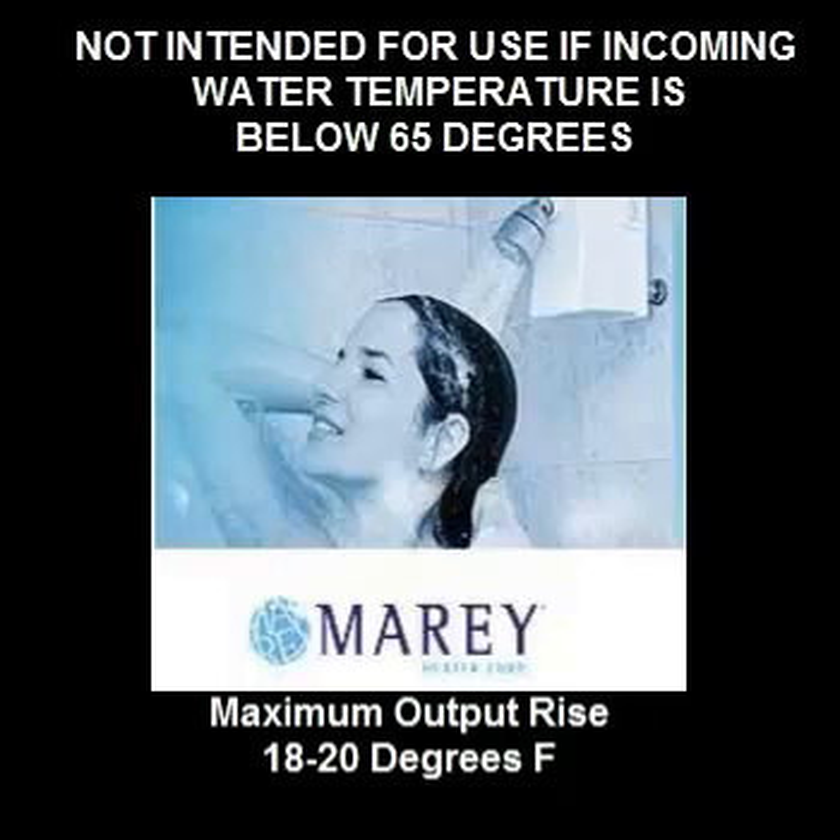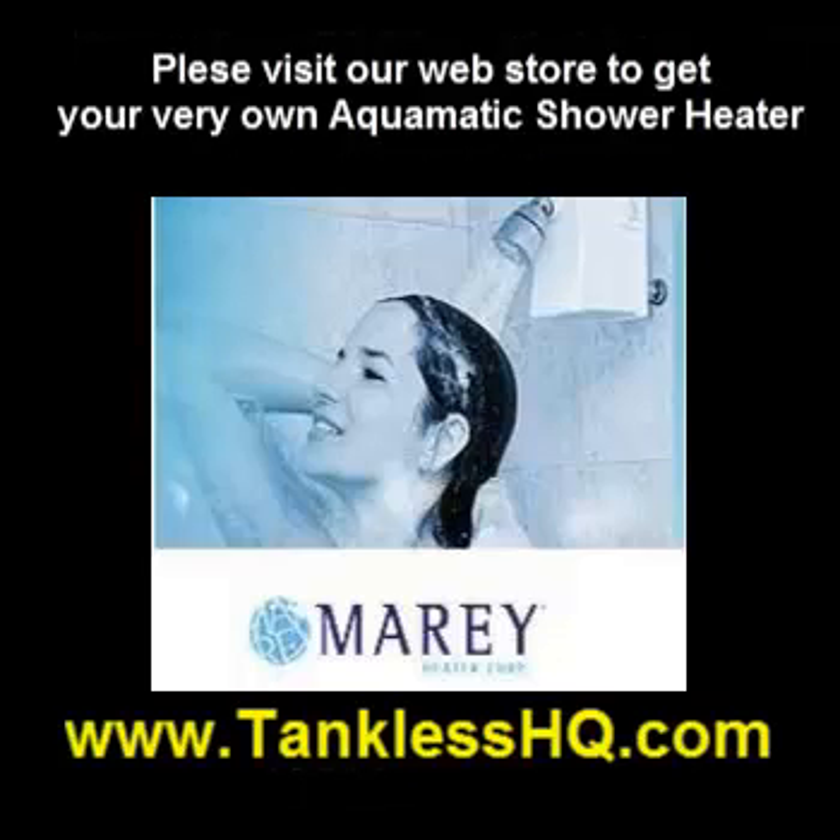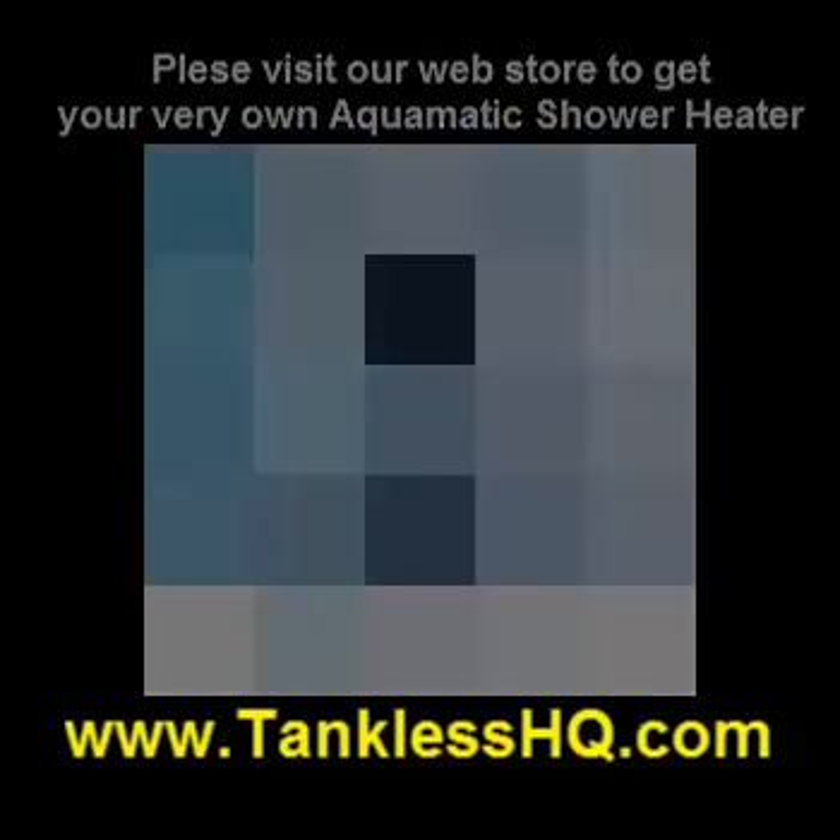This is not intended for use if your incoming water temperature is below 65 degrees, as the maximum output rise is 18 to 20 degrees. If you have any questions, or if you'd like to buy your own, please visit our website at www.tanklesshq.com.